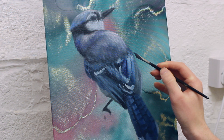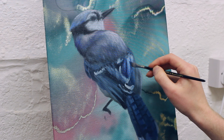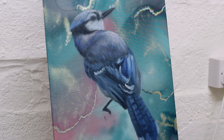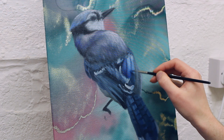Moving on to the wing feathers, I used a dagger brush to put in some more refinement. I wanted to really convey the vibrancy of these feathers so I don't desaturate these colours that much and basically use them as they come straight out of the tube. This is mainly a phthalo blue and cerulean blue mixture with varying amounts of ivory black and titanium white added to it.